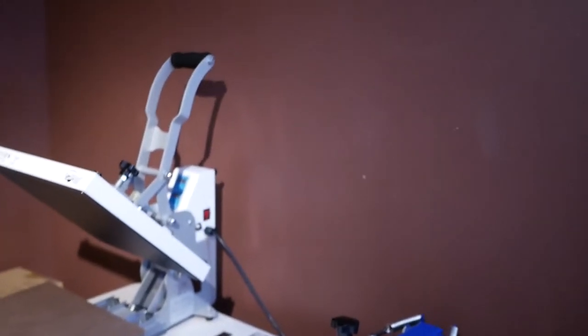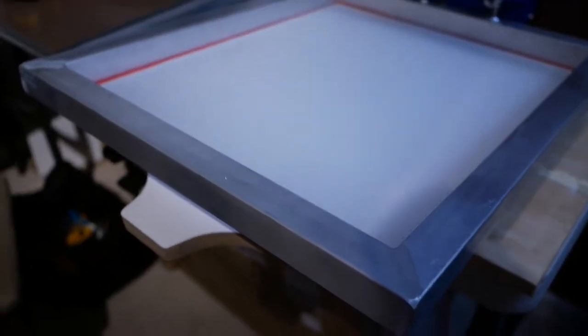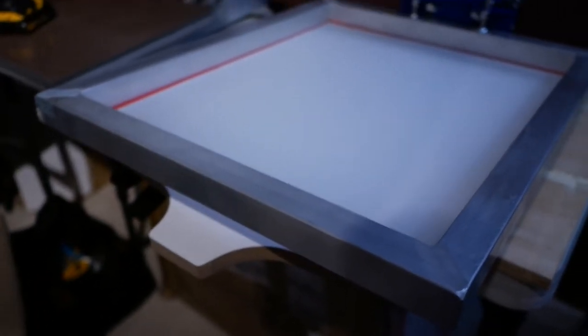All right, everything's done. I just finished building this thing, so I'm gonna show you what it looks like. Just had to take a seat for a second — it's a hot day today, man, it's like 90 plus. I had to take a little break after I finished, but here is the finished product right here.